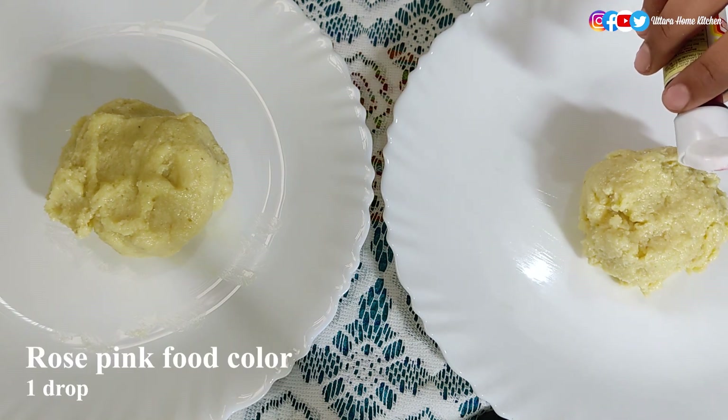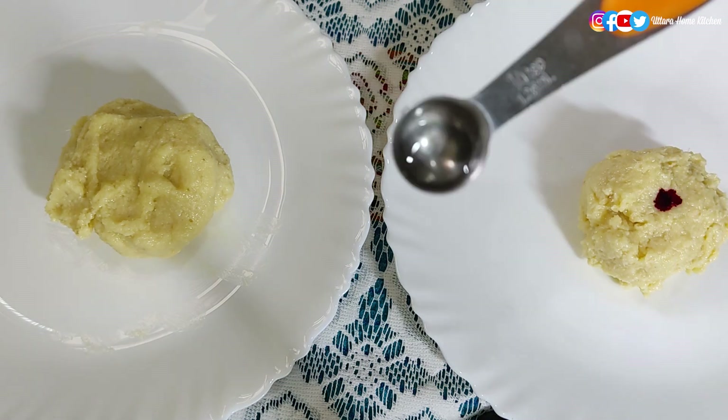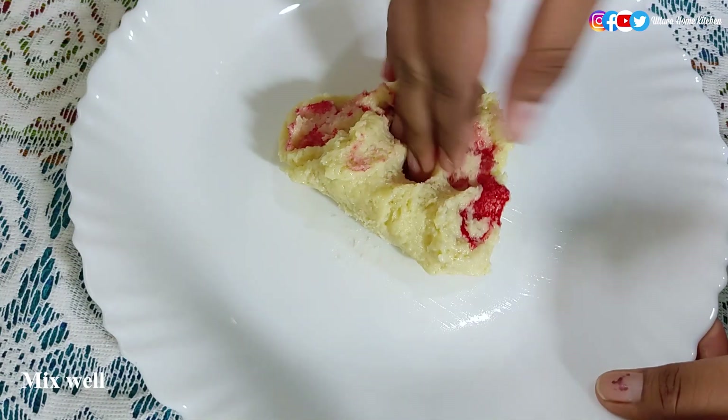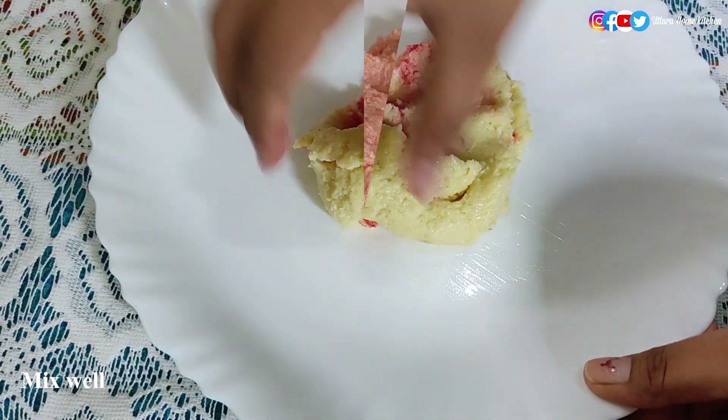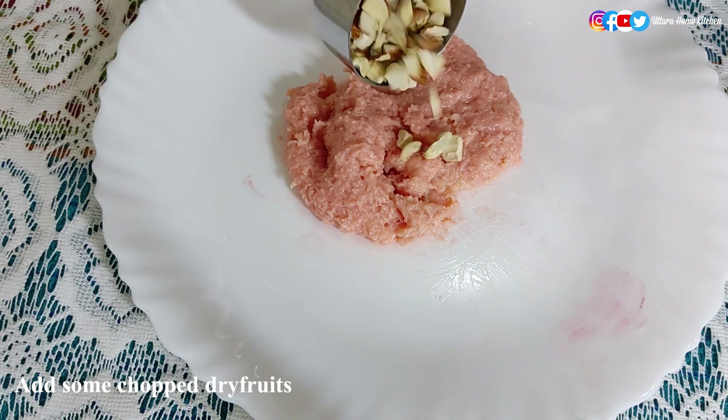In one portion of the dough, add one drop of rose pink food color and strawberry essence — just one-third of a spoon — to add some flavor. You can skip this part and use natural food color like kesar. Knead it well. I'm also adding some chopped dry fruits, which is optional but I prefer to add them because they taste so good.